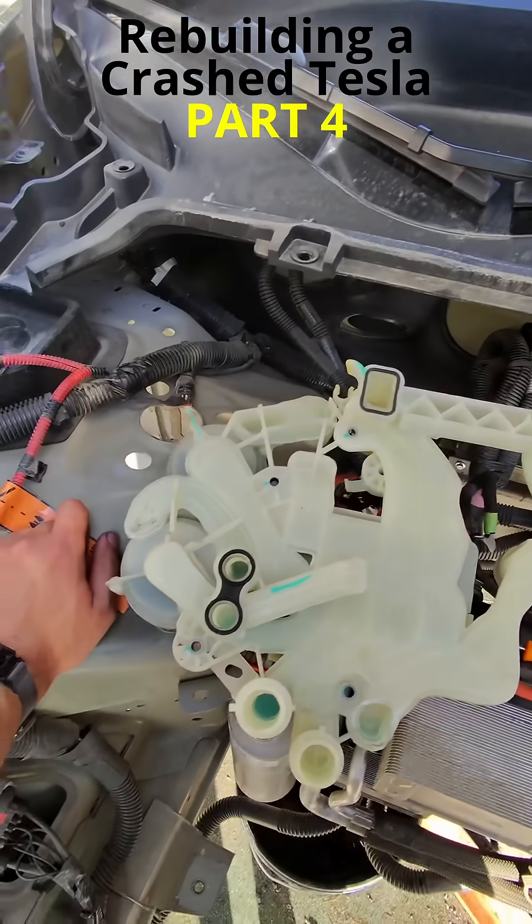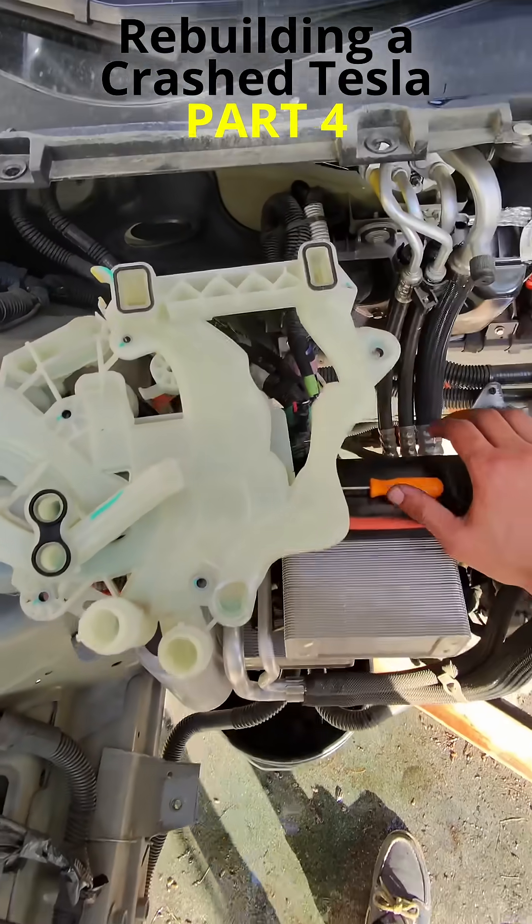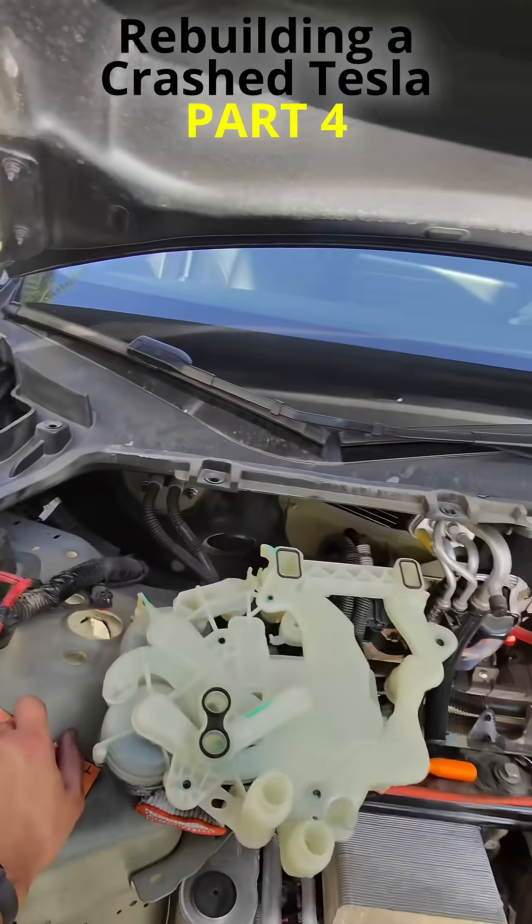The good news? After about two hours, I was able to remove the broken part. I'm pretty sure I can use the same part from my donor vehicle and get it fixed properly.